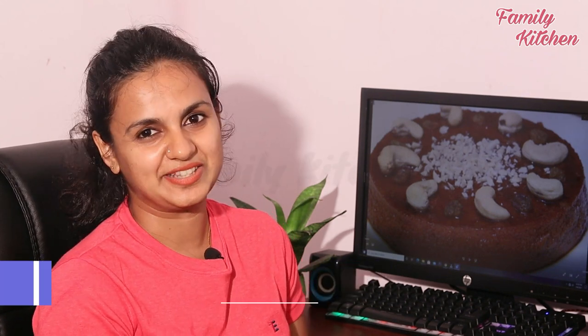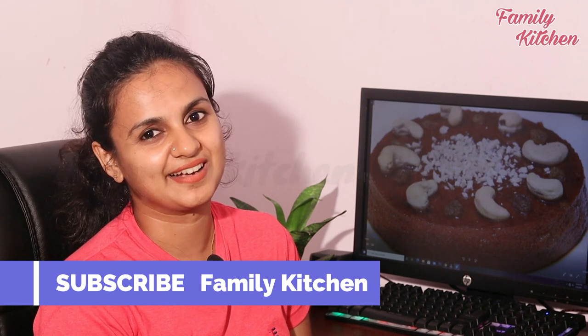Please like and share this video, subscribe to the channel.